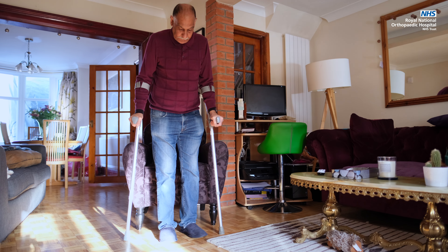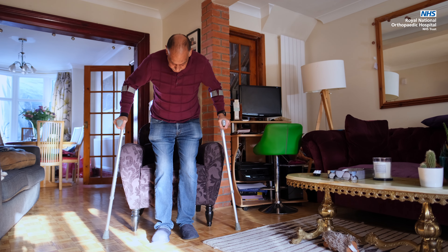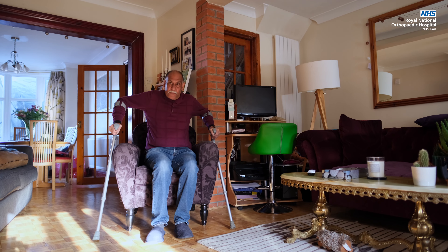You don't want to place any undue stress on your new joint in the first few weeks, so make sure that you have a chair that you can comfortably sit down into and stand up from. Ideally, one with arms will help. Avoid low seats or soft sofas that you will find difficult to stand up from.